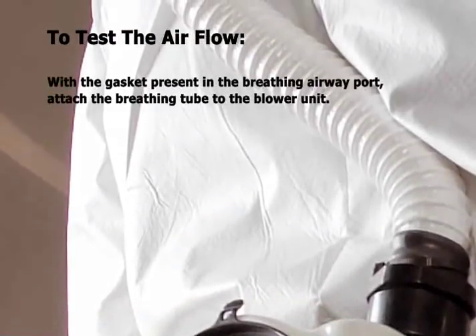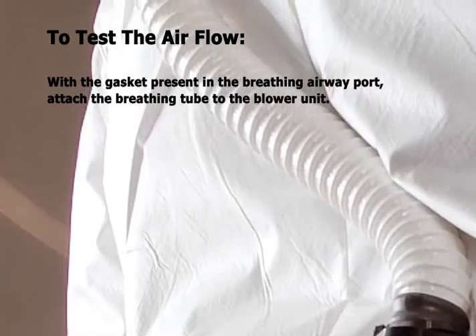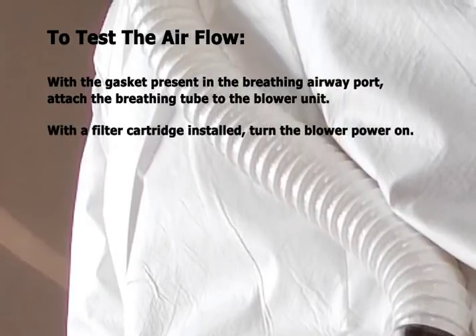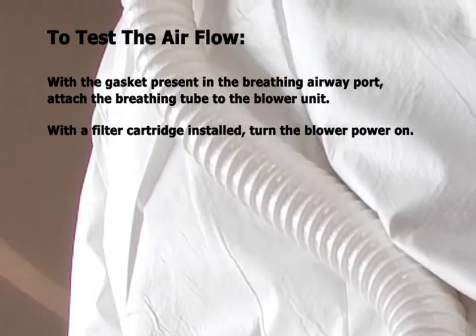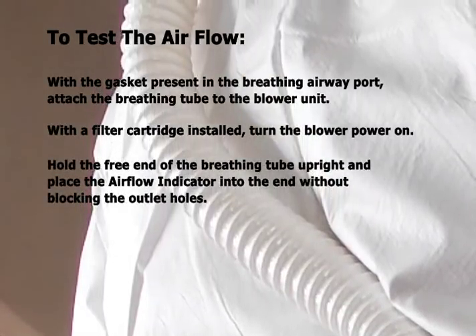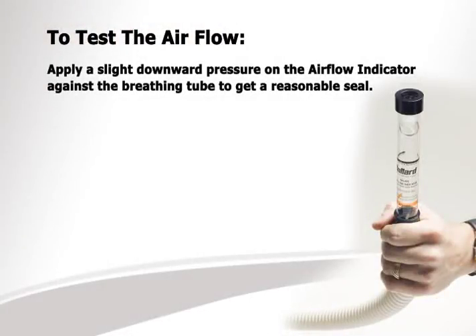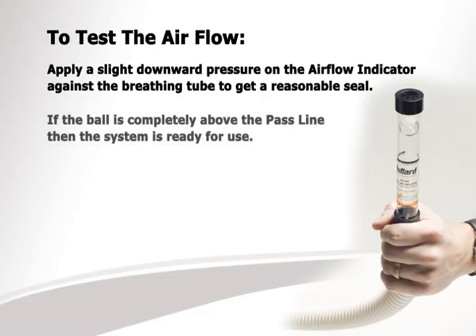To test the airflow, with the gasket present in the breathing airway port, attach the breathing tube to the blower unit. With the filter cartridge installed, turn the blower power on. Hold the free end of the breathing tube upright and place the airflow indicator into the end without blocking the outlet holes. Apply a slight downward pressure on the airflow indicator against the breathing tube to get a reasonable seal. If the ball is completely above the pass line, then the system is ready for use.